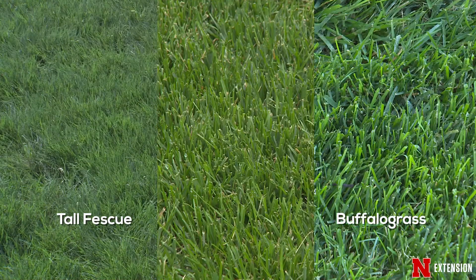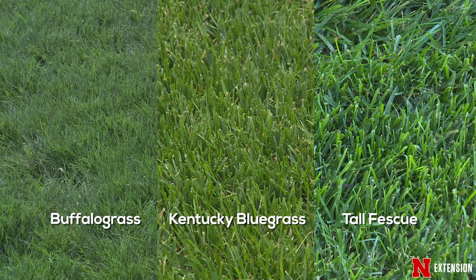Another thing we want to talk about is growth habit. Does it have rhizomes? Does it have stolons? Or does it have none, which would be a bunch grass? And finally, things like color. Color isn't the best identifier, but it does a pretty good job helping you distinguish between certain grasses — the blue-green color of buffalo grass, versus the emerald green color of Kentucky bluegrass, and the dark vivid green color of tall fescue.